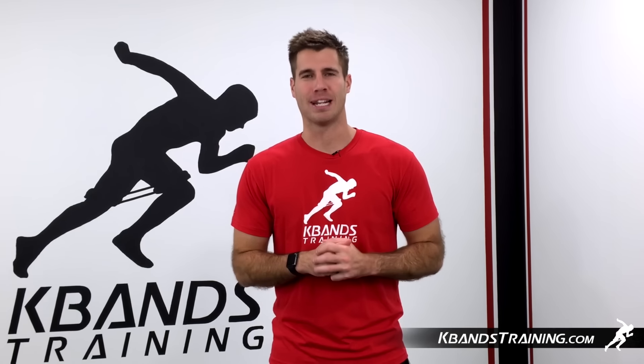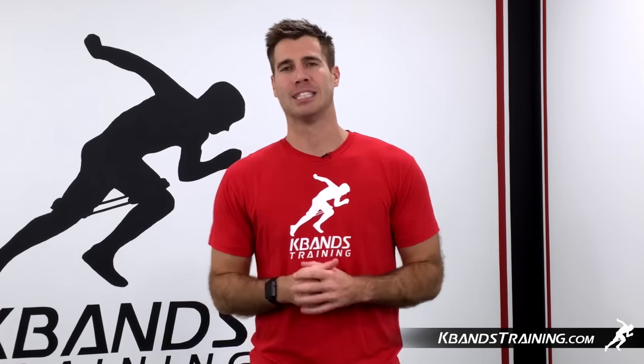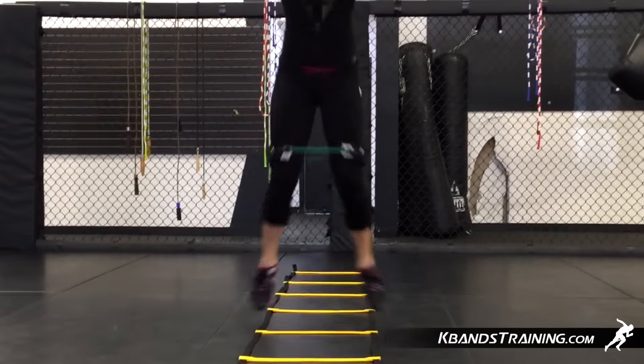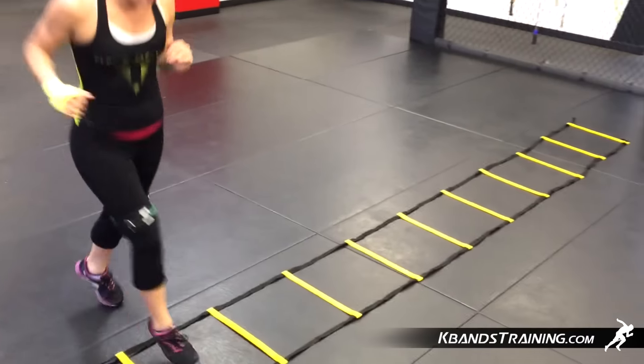Hi, my name is Trevor Tyson from kbandstraining.com. Today I'd like to take women through a warm-up before getting into a kickboxing routine. The best way is to go through some rhythmic motions to get our blood flow up before getting into any contact.